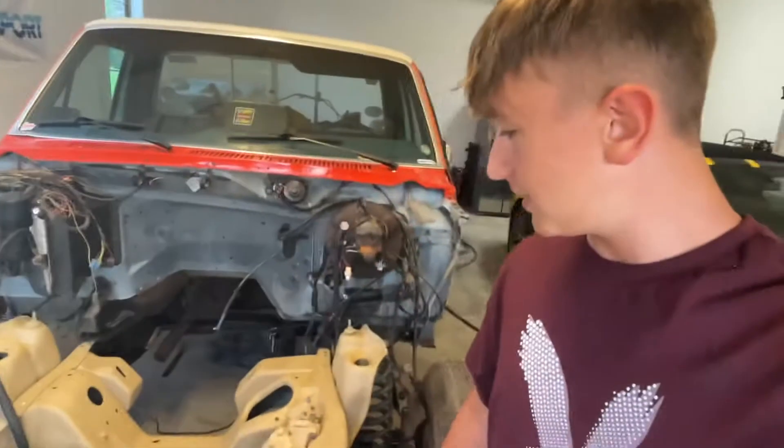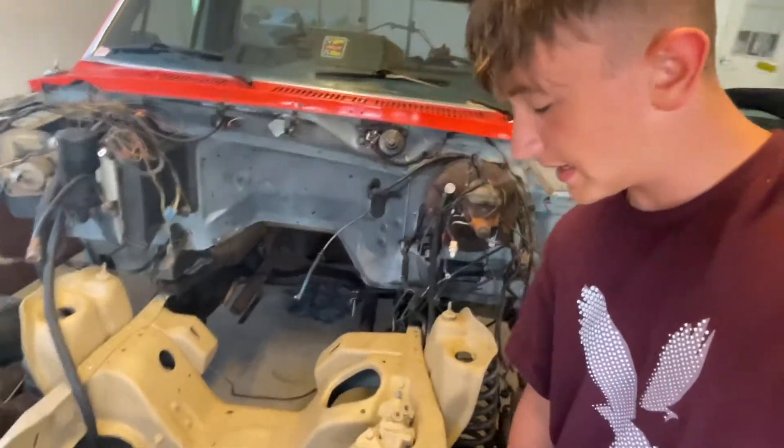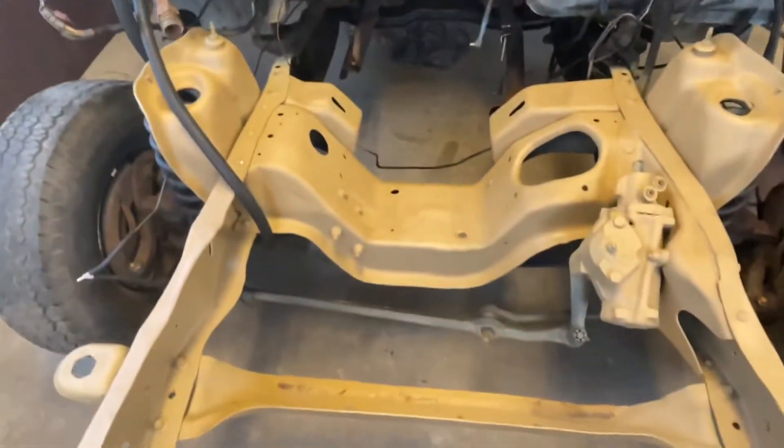This is an update video on the Trek build. It's been about three months since the last upload because this build has been going really slow — the next parts we need to buy are very expensive and we just had to save up for that.